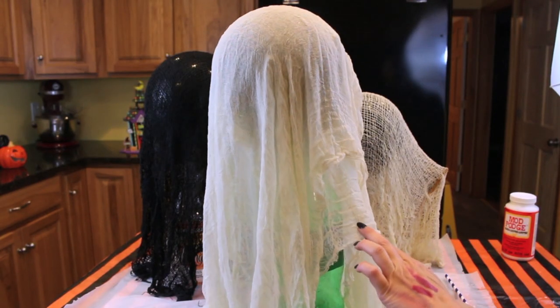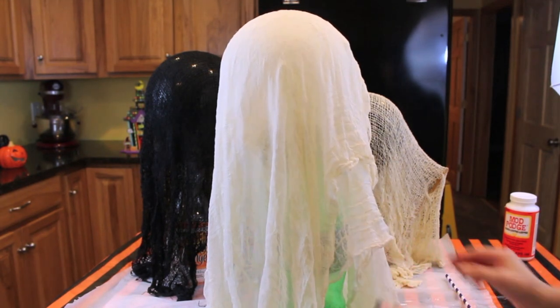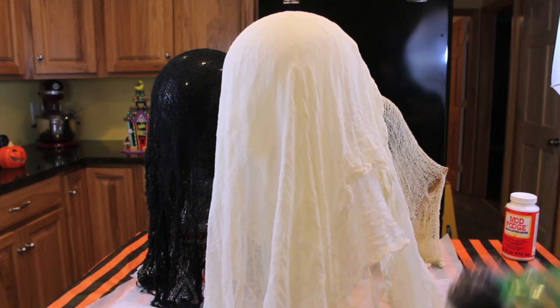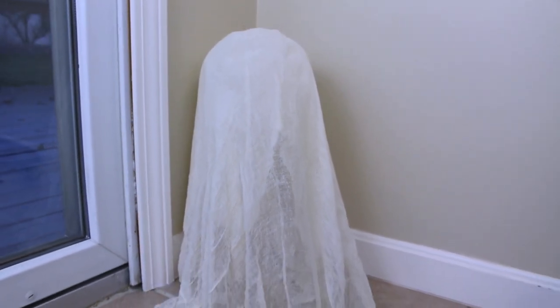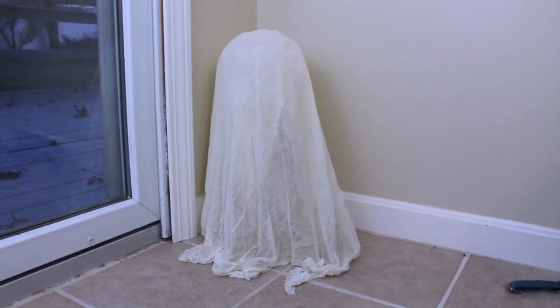Place the cloth over the balloon and that's pretty much all there is to this craft. Now all you want to do is wait about two to three hours for the mod podge to dry and harden and for your cheesecloth or cloth to get very, very stiff. Once you notice that your ghost is stiff, just take a pointy object, poke at the balloon, let it deflate, and then take the bottle straight out from underneath the ghost and it should be standing on its own. This is what my spooky little standalone ghost looks like when it is complete, and I'm obsessed with it. You can always add some black eyes right into the middle, but I kind of like the way it looks just like this.